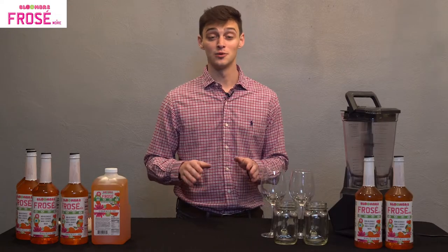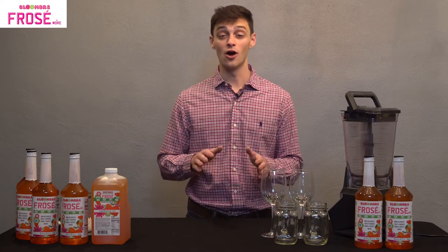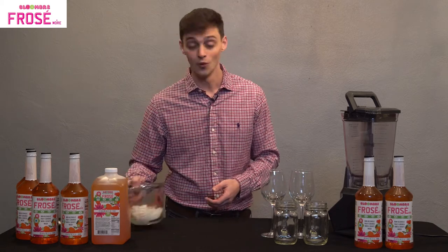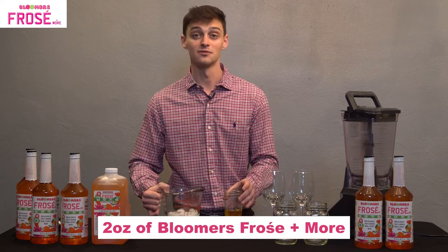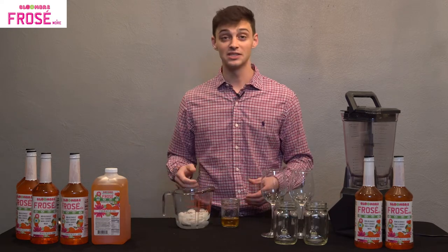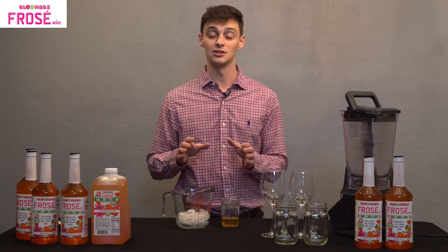Before we start our original Bloomer's Frosé, we always like to start with the base of our drink. That is one and a half cups of ice and two ounces of Bloomer's frozen drink mix. And you'll see that we can build just about any drink from this base alone.